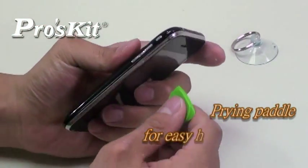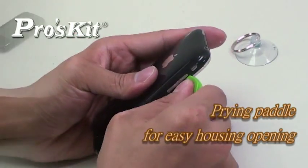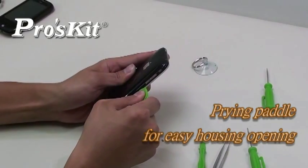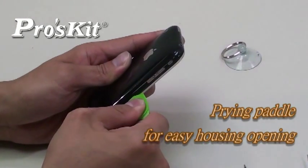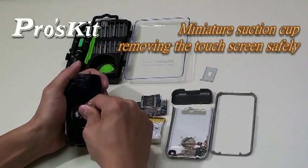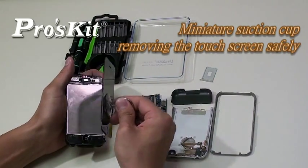Use the prying tool to open the housing easily without scratching the cover. A miniature suction cup is included for removing the Apple touch screen without leaving marks on the device.